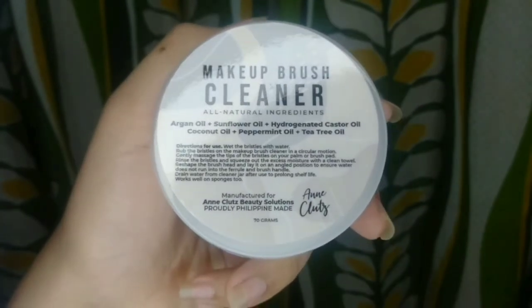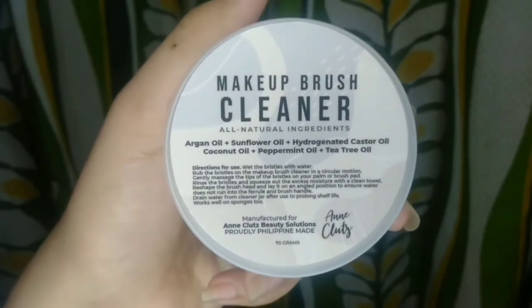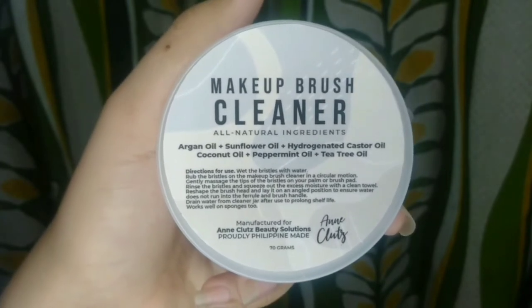Ilalagay ko na lang yung link ng kanilang Shopee account sa aking description box below. Guys, narerlax akong amoyin siya dahil sobrang bango niya. Nangingibabaw talaga yung amoy ng peppermint oil. Maaamoy mo talaga yung minty scent sa product na to. I can't wait to try this product. And doon na nga sa aking review, bibigyan ko kayo ng mas detailed information about this product at kung paano ba siya ginagamit at kung maganda nga ba siya sa inyong mga makeup brushes.